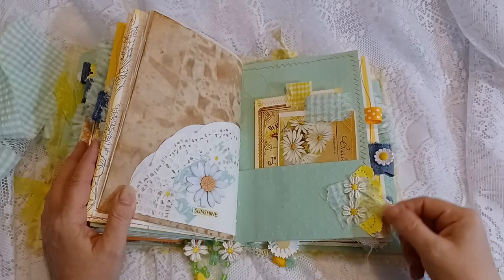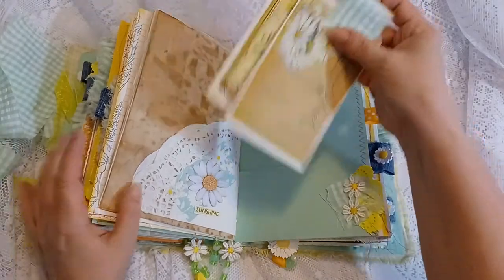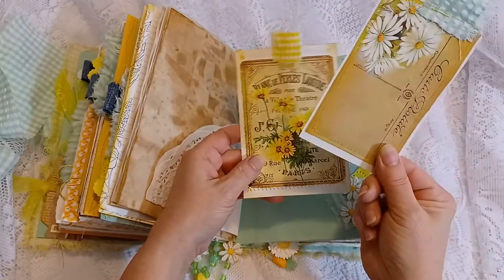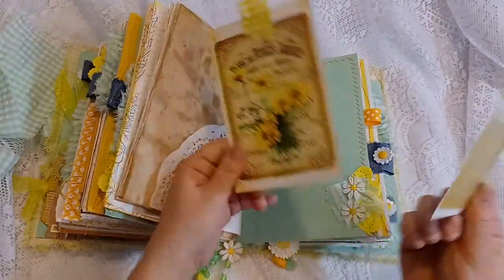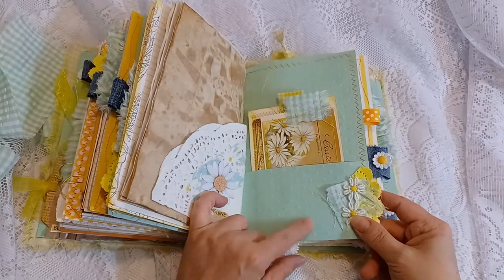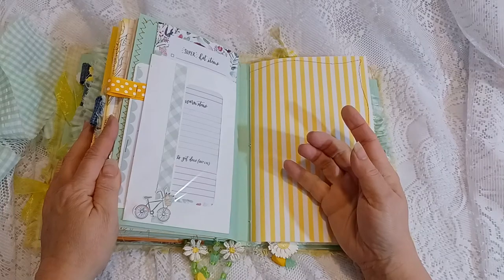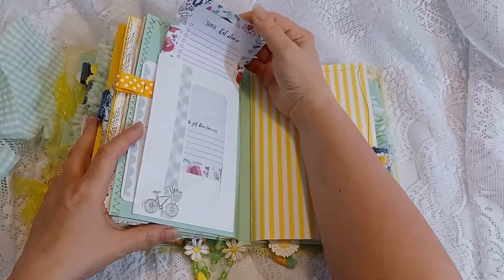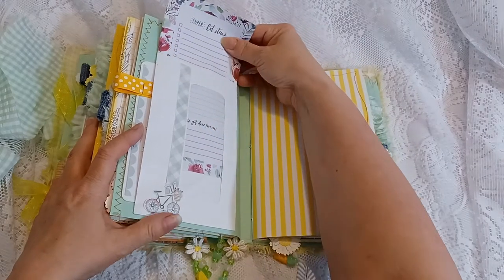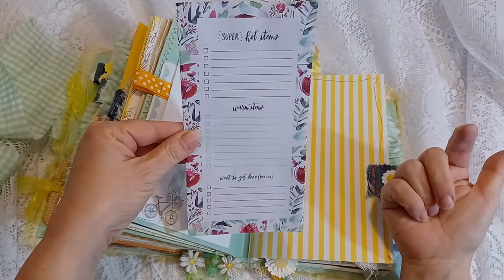There's part of a yellow doily with some fabric and fabric daisies. Some more journal cards — this is a flash card with an image, and that's an index card with an image adhered to it and machine-stitched around the edges. This is a decorated envelope, and this is from a notepad — there are about four or five sheets of notepad paper in there.